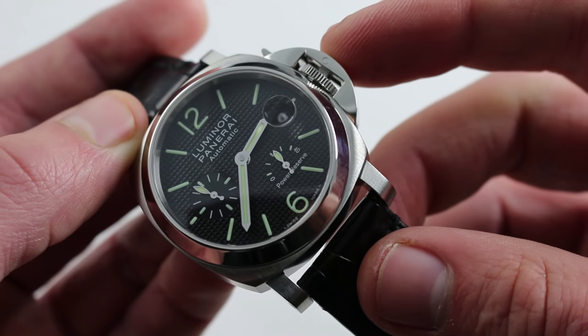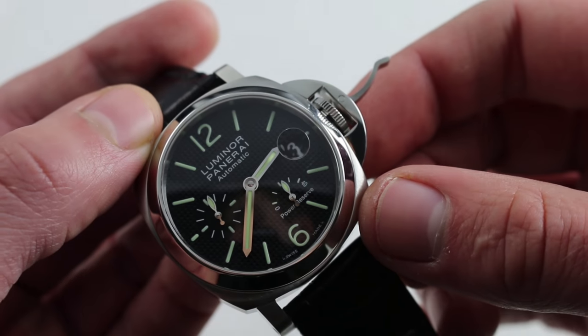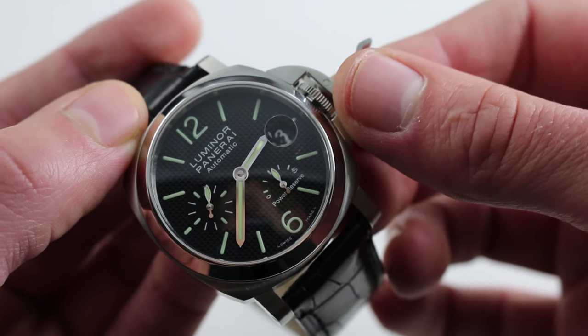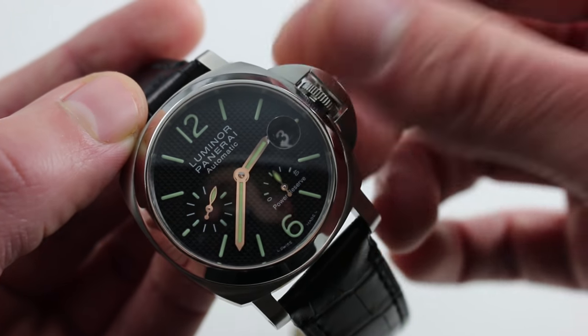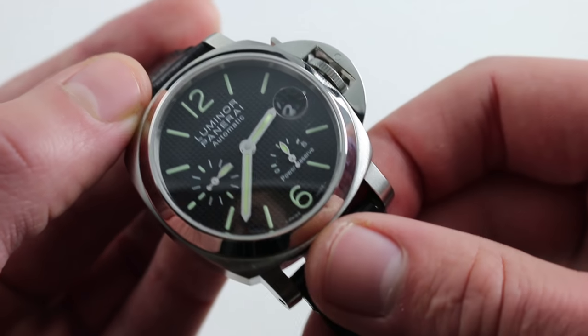And of course you can see the device protecting the crown, which allows you to immediately access the winding and setting functions of the watch without the cumbersome and sometimes slippery nature of a tight screw-down crown. As soon as you open the lever, the watch is unlocked — you can set the time, you can wind the watch. When you shut it, everything's locked.